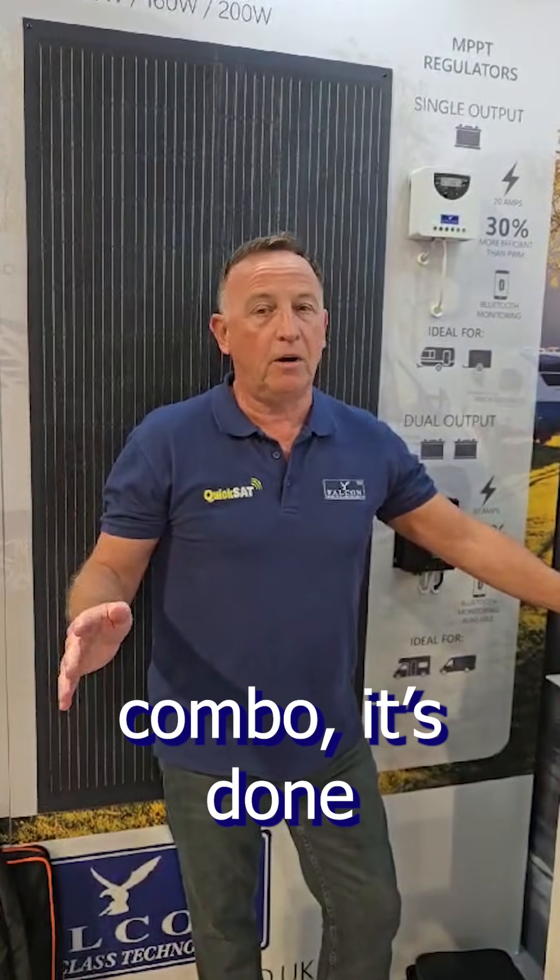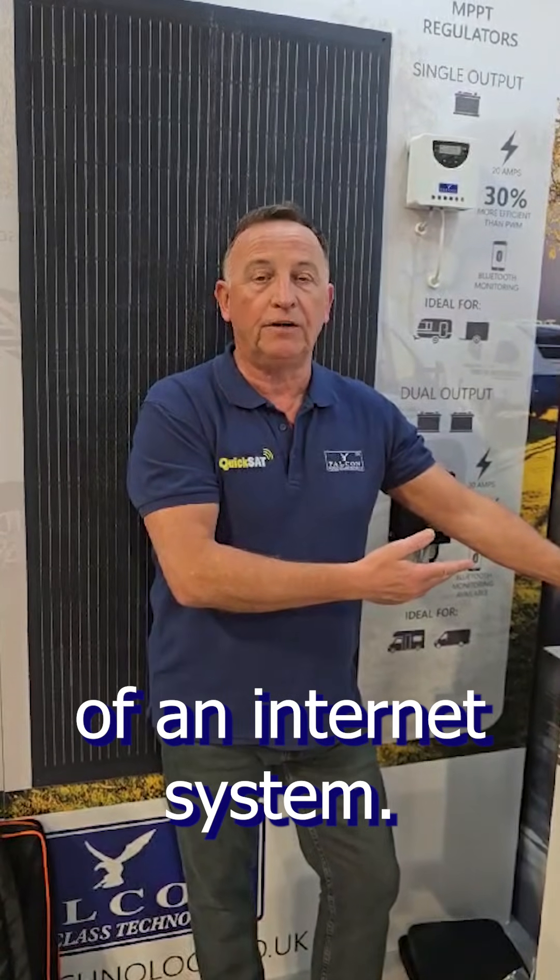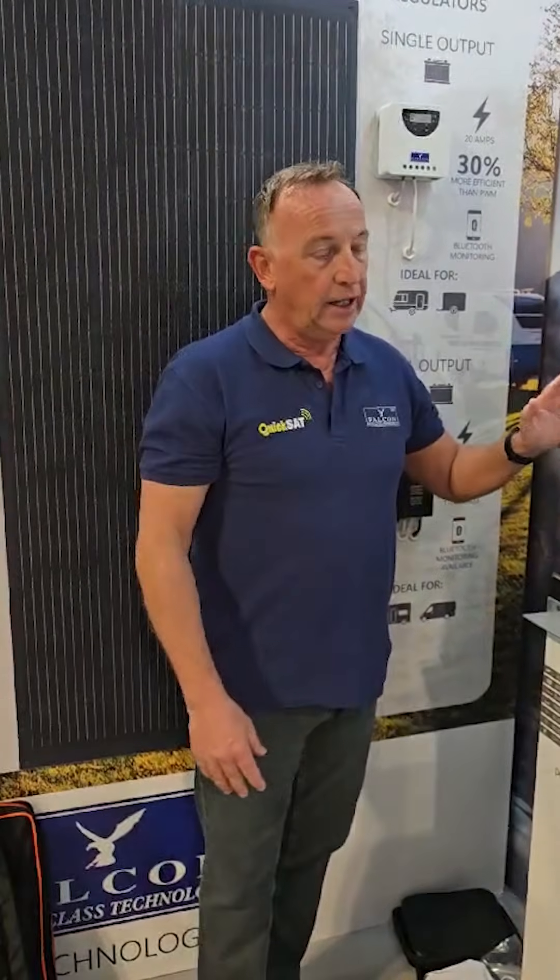Boosted internet on the move — the Falcon 4G Combo has done a great job, but technology moves forward. 5G is the way forward for those looking to purchase an internet system, get a longer life expectancy out of that purchase, and have peace of mind that when 4G disappears they've still got a system that works. The Falcon 5G EVO Mobile is the kit you're looking for.